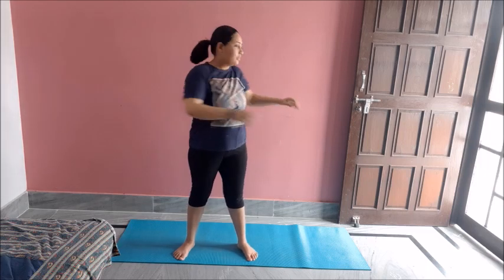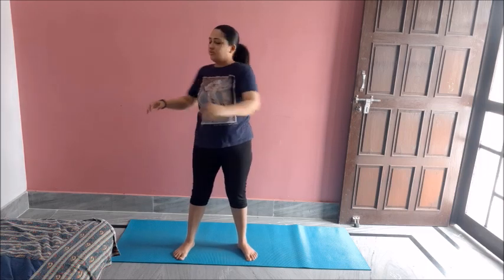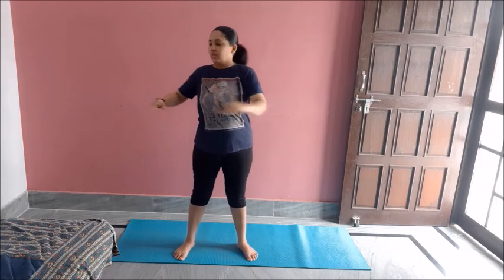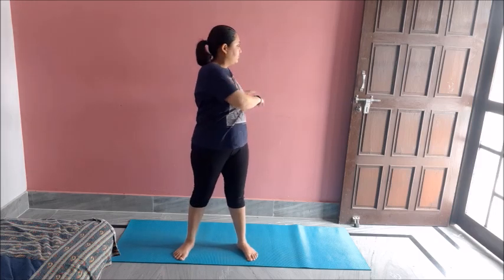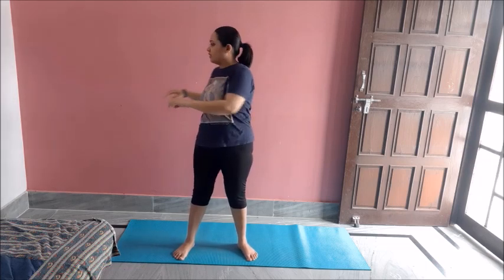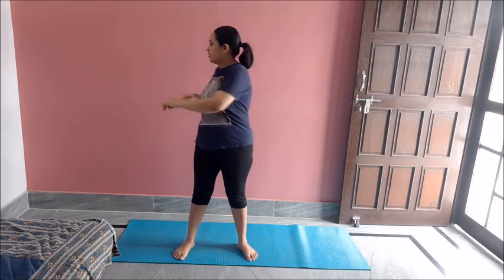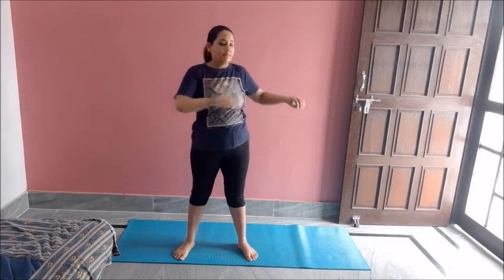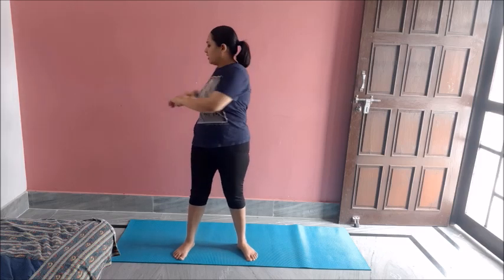Now twisting. One, two, three, four, five, six, seven, eight, nine, ten. Great job.